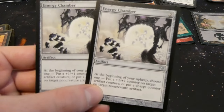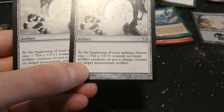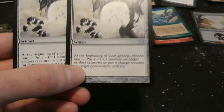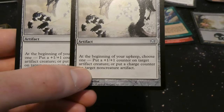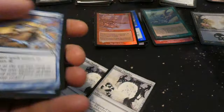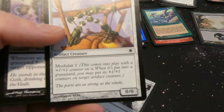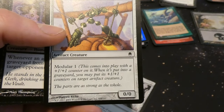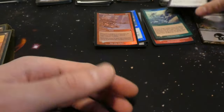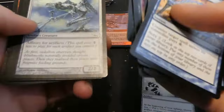Got Energy Chamber from Fifth Dawn I believe — two mana artifact: at the beginning of your upkeep, choose one — put a plus one plus one counter on target artifact creature, or put a charge counter on target non-creature artifact. You can put charge counters on things; if something has modular and then dies you can move all those counters, which would be pretty cool. Really like that card — lots of synergy. It's an uncommon.